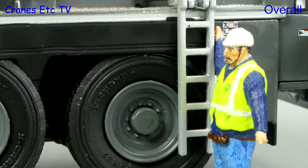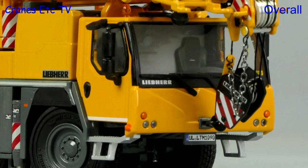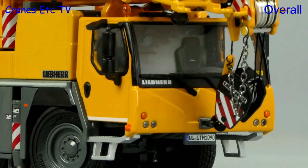This is another very nice mobile crane from WSI Models. The high point is the excellent detailing throughout, and the majority of the functionality also hits a high standard. You can expect to see this crane released in many different colours, and overall as a four-axle crane model it is excellent.